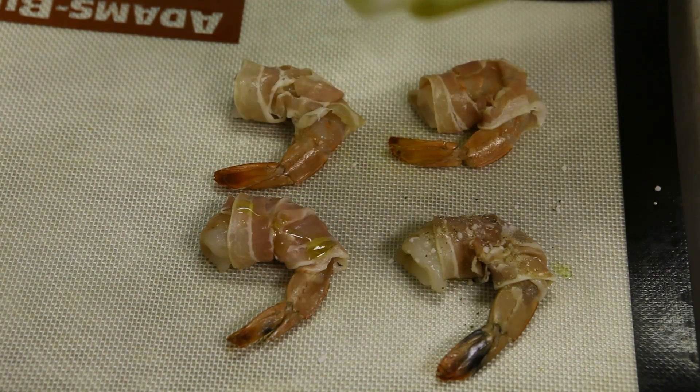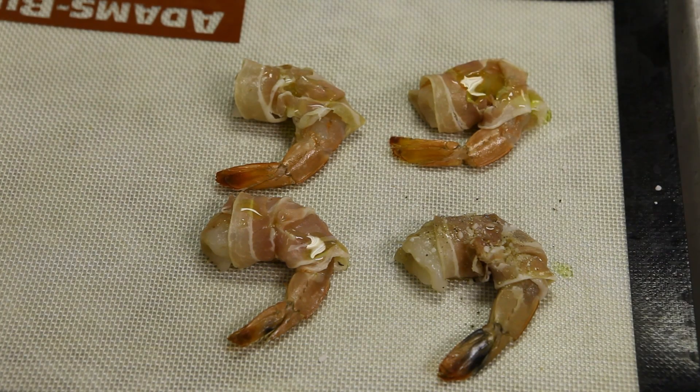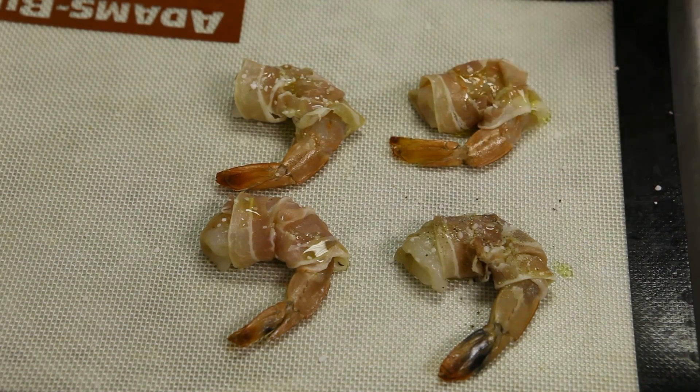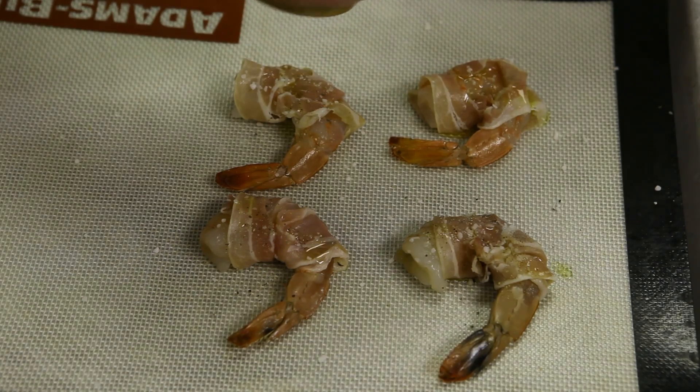Once the shrimp are on the pan, just take a little bit of olive oil and drizzle it on — it doesn't take much — and then give it a little pinch of salt. It doesn't need a whole lot because you're picking up some salt from the pancetta, and then a little grind of cracked black pepper.